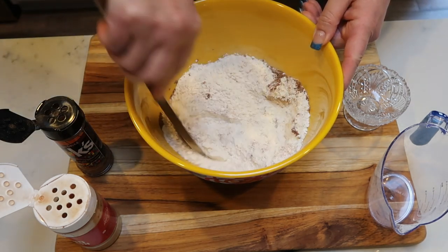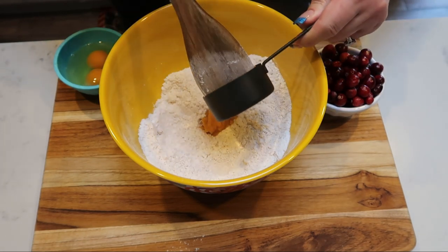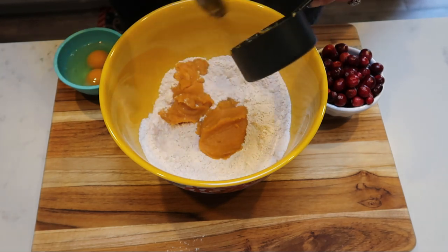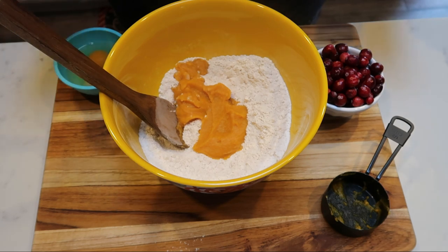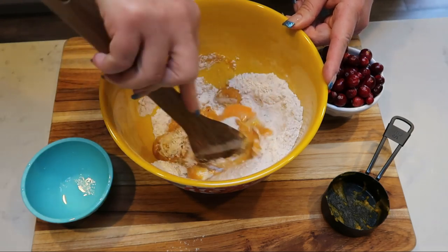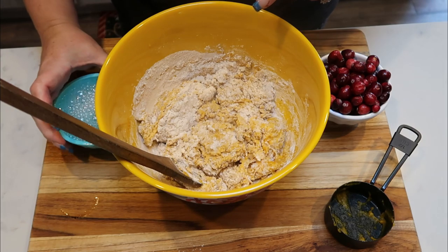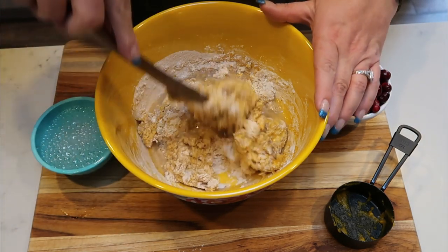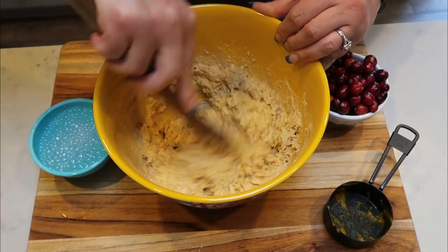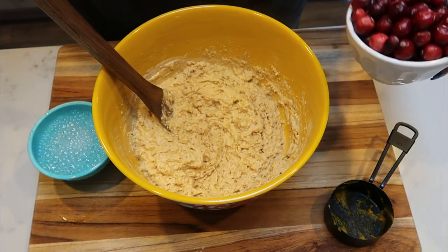Now we're going to mix in our cranberries, our pumpkin, and our eggs. Everything's nice and combined — we're going to add in one half cup of pumpkin. I love the Trader Joe's organic pumpkin; if you have a Trader Joe's near you, it is the best canned pumpkin in my opinion, and it's less expensive than a lot of store brands. I also have two eggs, so I'm going to add those. I'm going to get this all mixed together before I add in my cranberries — I want to just fold those in so I don't over-mix the bread or the cranberries. As you start mixing, you'll see that you need to add a little bit of water to help thin out your batter. You just want to make sure you have a bread consistency and that it's not really thick, because we are going to put this into our bread loaf. That looks pretty darn good.